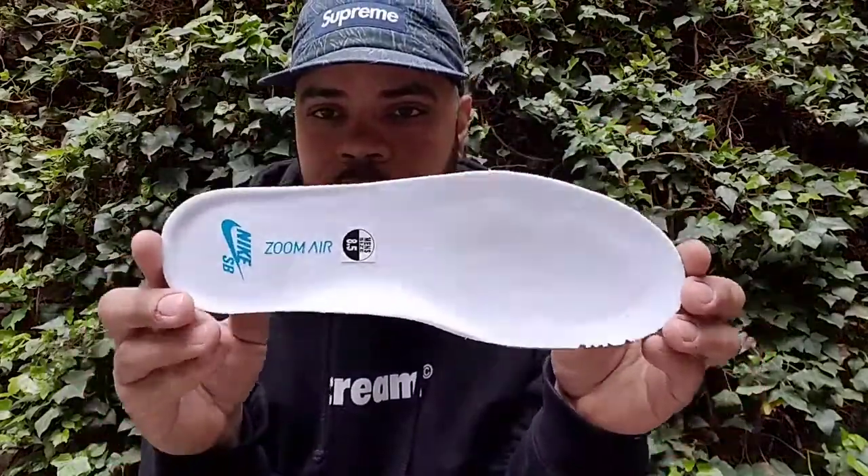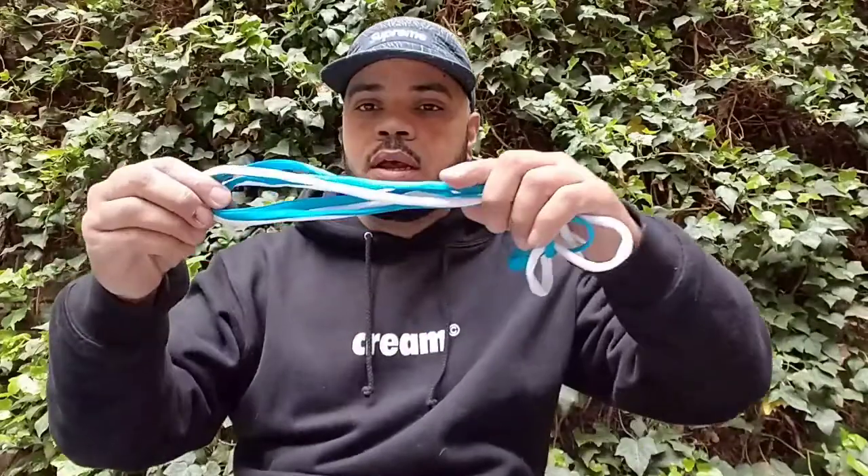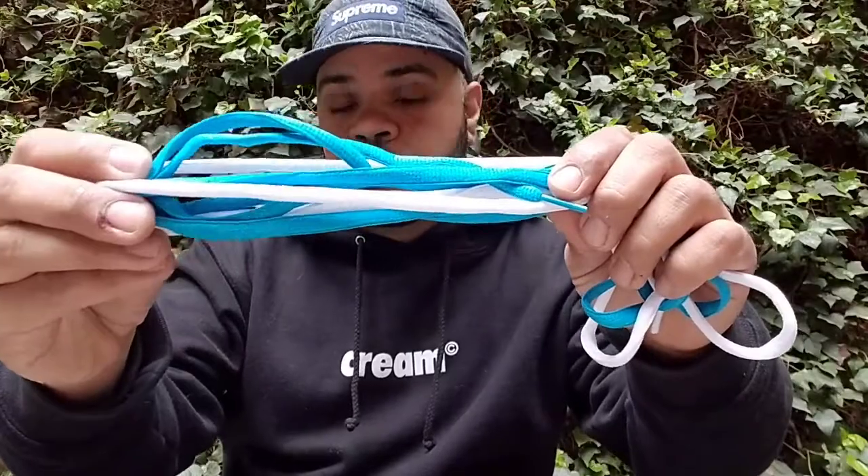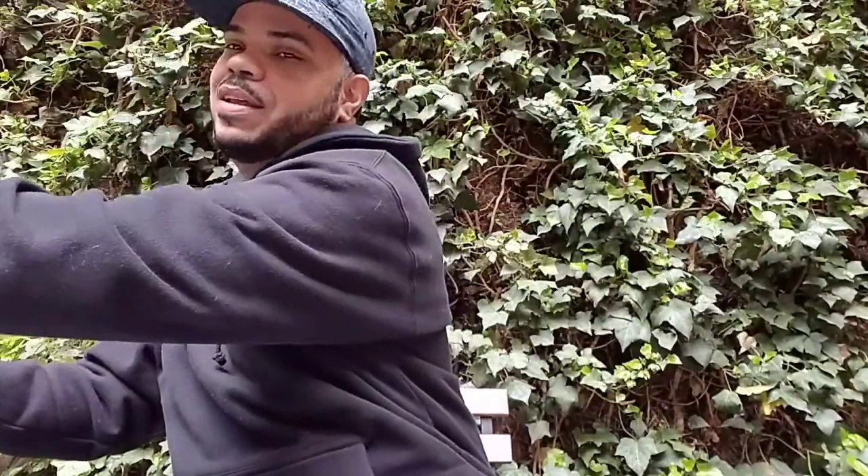Let me dissect the things I think they should have done better. First things first: the insole. With older SB models, SB gave us a different colorway on the insole — like the Sharks, the Denims, the Mulders — so it should have been a yellow insole. Instead it's a white insole with the Orion blue Nike SB zoom logo. As for laces, the factory laces that came with the shoe are white, and the second set of laces is Orion blue.